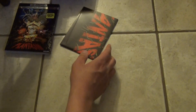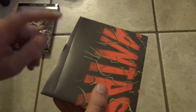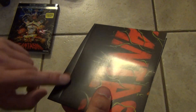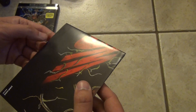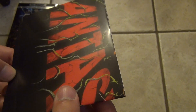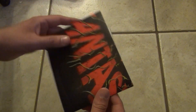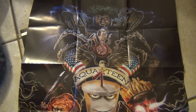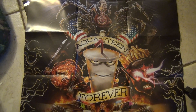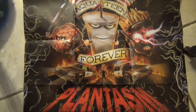Next thing we have is the poster, which I'm going to open up and show you guys. Unfortunately, there's like a fold line or something going on here — I'm not sure what that's all about, but that's kind of a bummer. It almost looks like a knife cut, almost. Here's what the poster looks like, and it's basically just an enlarged version of the front artwork.